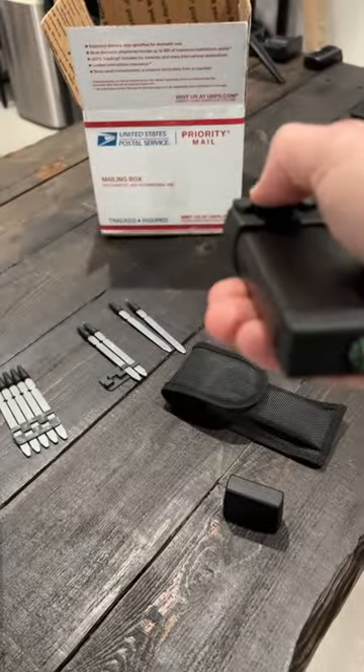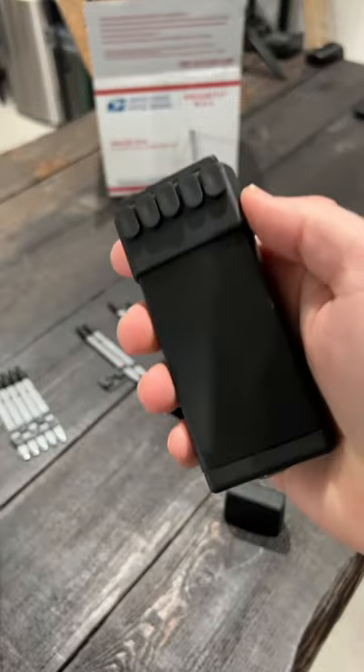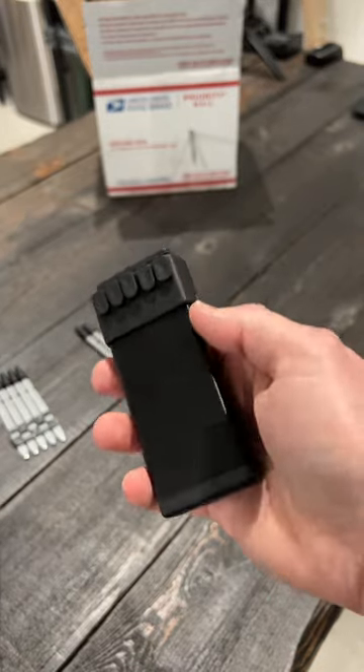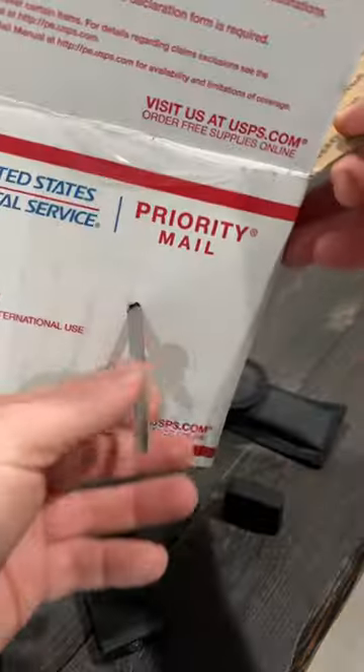But once the dart is in there, check this out. I mean, that is crazy. So if you want to risk it and want to check one of these out for yourself, I'll put a link in my bio or description. Look at that — that went right through there.